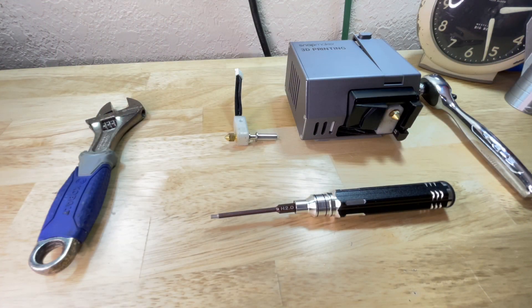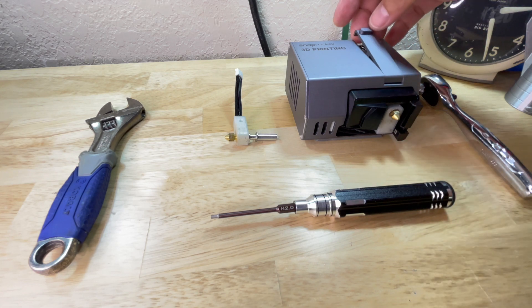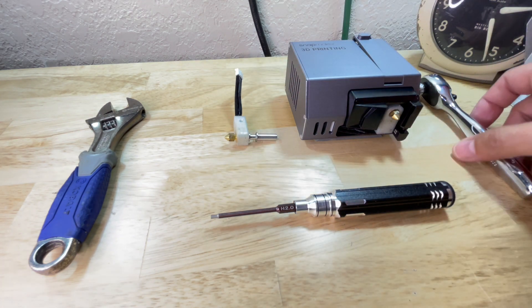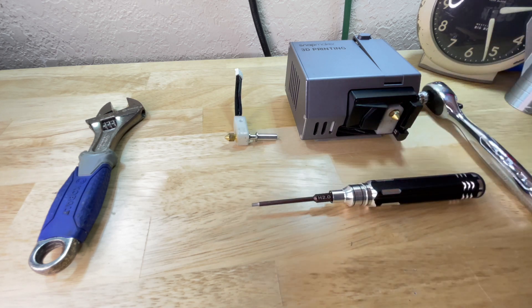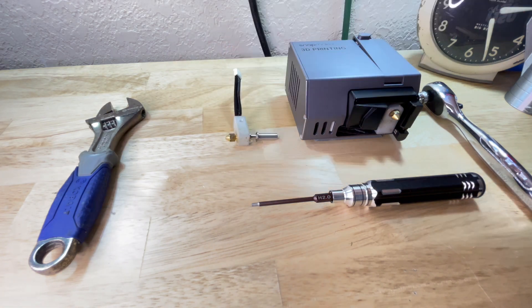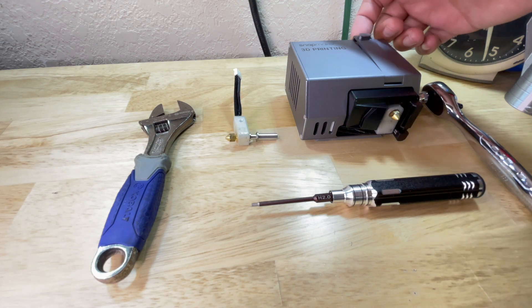Here are the things you are going to need: your 3D printing head, a 6 millimeter socket to remove the nozzle, your Snapmaker screwdriver with the H2.0 bit on it, an adjustable wrench, and of course your new nozzle.